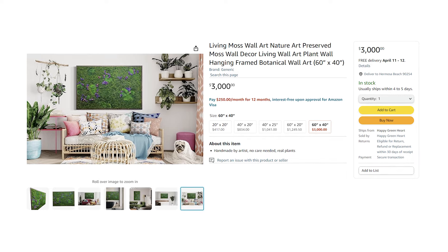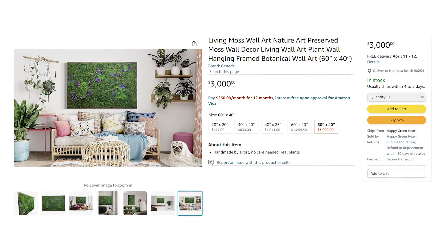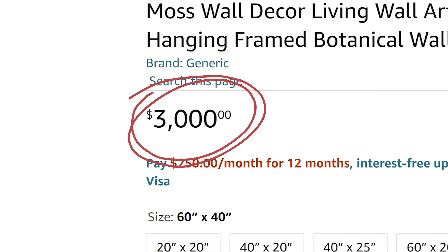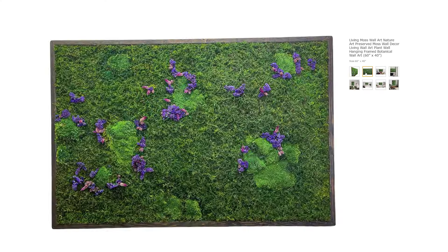My partner Mario and I have been wanting to create this moss wall art for a while. We initially considered buying pre-made moss wall art, but they're expensive — similar sized pieces online are selling for $3,000. So we were determined to craft our own masterpiece, but even frames are expensive, and the project just kept getting postponed.